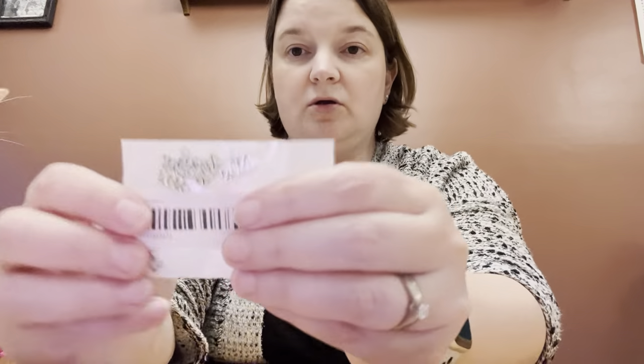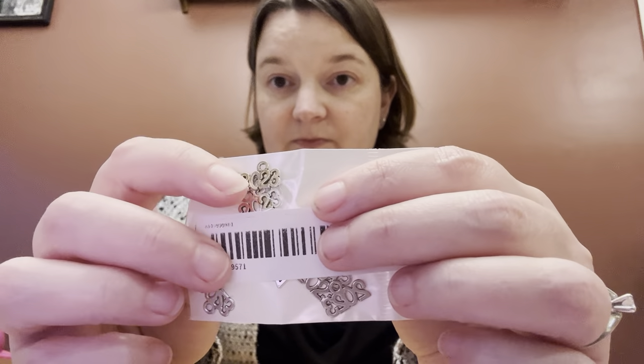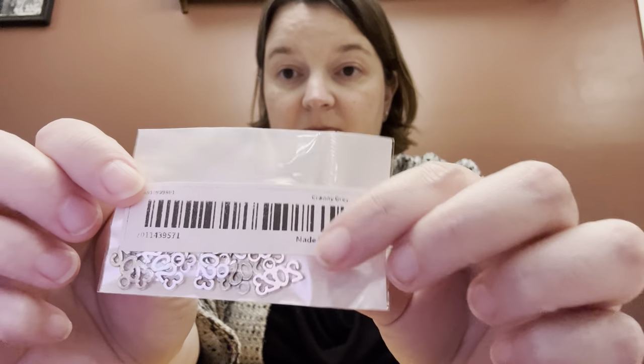I think it'll come in handy for sure. I'm just going to give you price estimations since I don't have the receipt printed out in front of me. What I really wanted to get were some of these 2023 charms. I've been looking for charms I could get in Canada that weren't going to cost an arm and a leg to ship. I got ten for 98 cents.